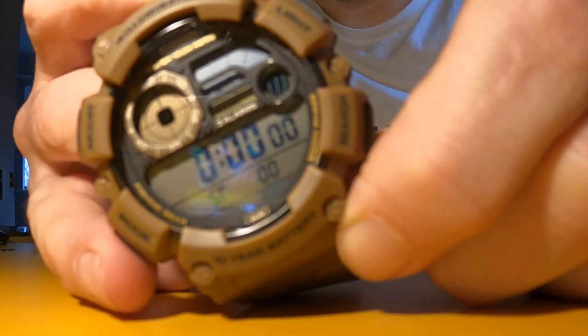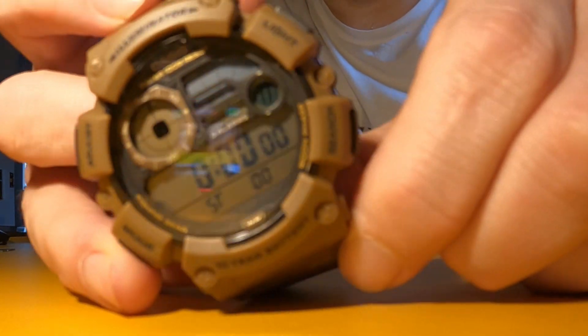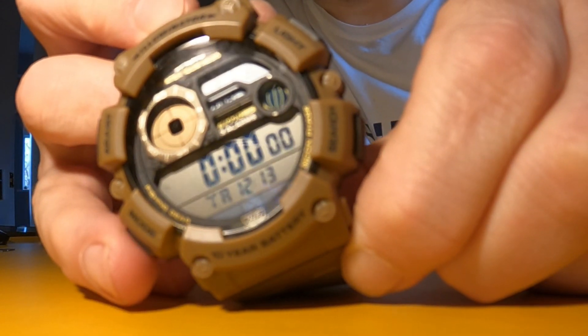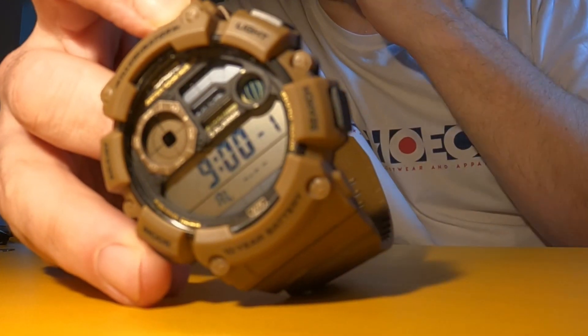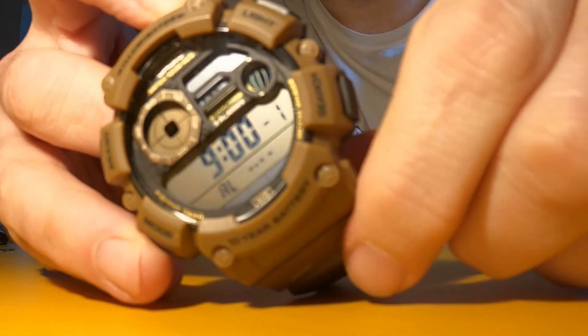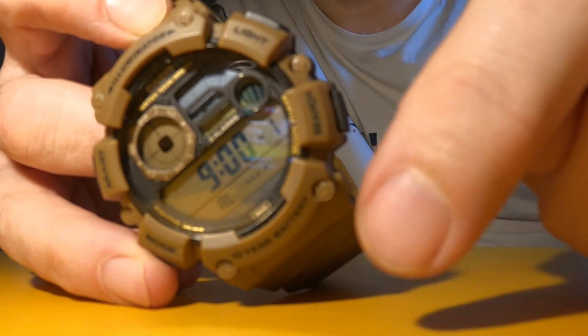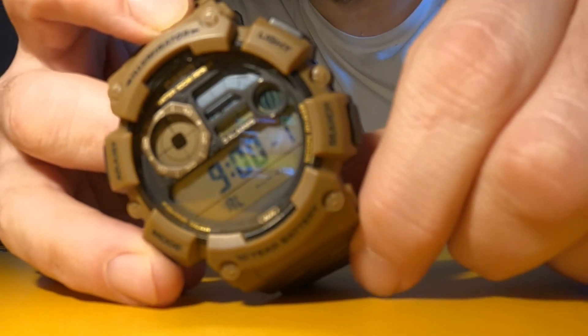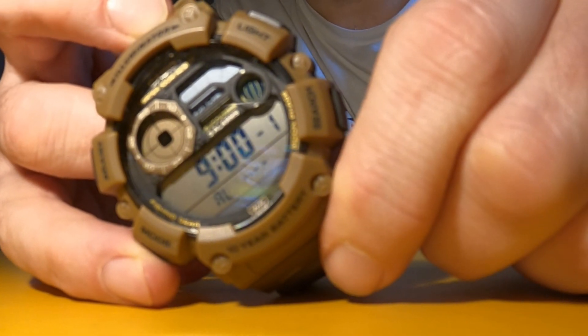Then you're on to the stopwatch — don't need to show you how that works. Then you have a timer. Finally you have five alarms, like on the other one. I'm not going to show you how to set those here — let me know if you want to know. You can set them as daily, you can even set a monthly alarm, though I don't see the point in a monthly alarm on a watch.